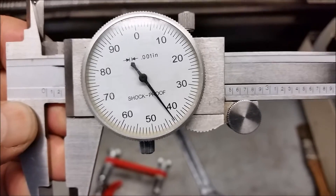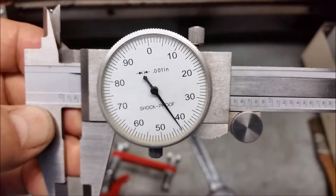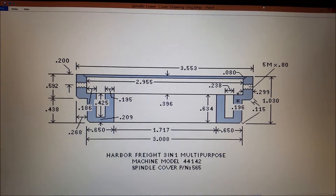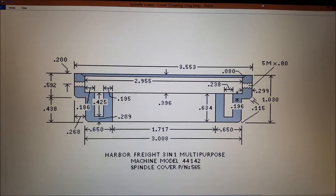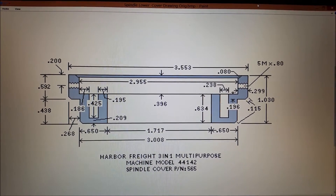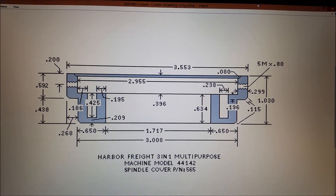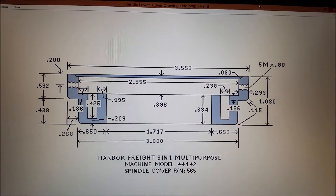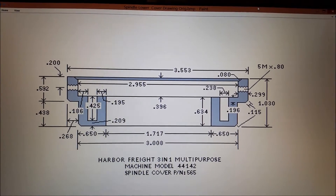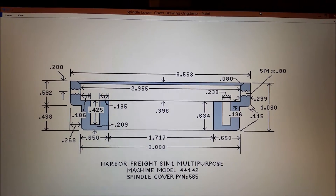I'll have to compare that with how much I can cut off of the actual spindle cap. Here are the dimensions for the spindle cover on the harbor freight machine - I'm pretty sure they're accurate, so just in case you have to build one or modify one, there are the dimensions. It's a side cutaway view, with a bevel around the top, and only two holes 180 degrees apart at 200 thousandths down from the top.